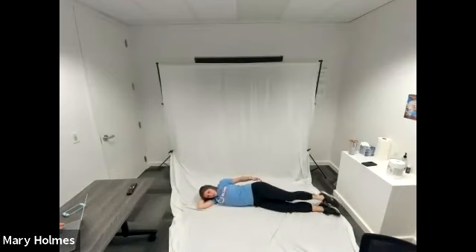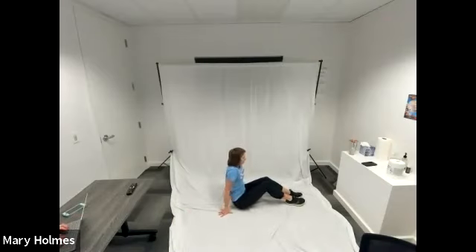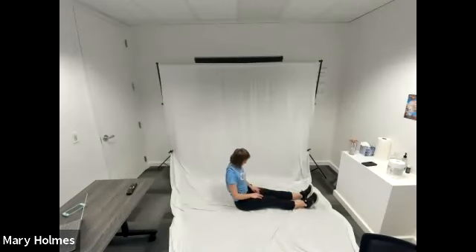Next we're going to go into our seated forward fold. Straighten your legs and come up to an upright position. Sitting on the ground, back nice and straight, legs stretched out in front of you. Lean forward and try to touch your toes. If you can't touch your toes, feel free to grab your ankles or shins — whatever feels nice for you. This feels good after doing our deadlifts where we really worked our hamstrings. Then sit up, keeping your back nice and straight throughout to protect your back.